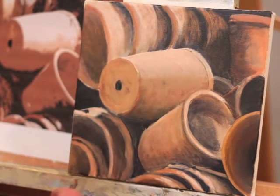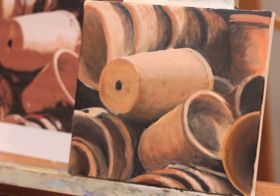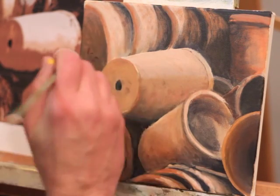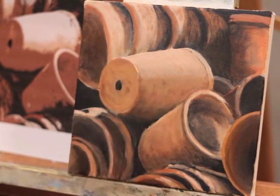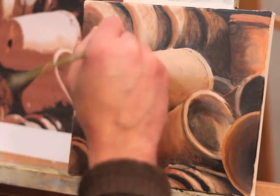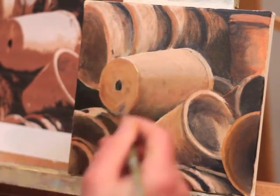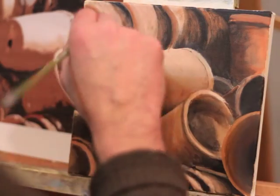Sometimes what you'll see me do is I'll take some heavier paint and lay it down — like I did on the edge of that pot — and then I'll take a different brush that's dry and go right over the edge of that to soften it out. There again I'm just putting in some texture, using some darker values and just sort of scuffing it onto the surface.